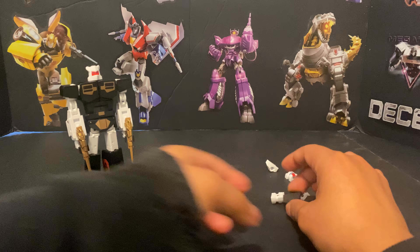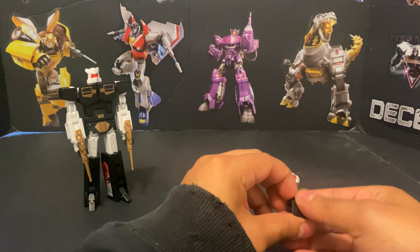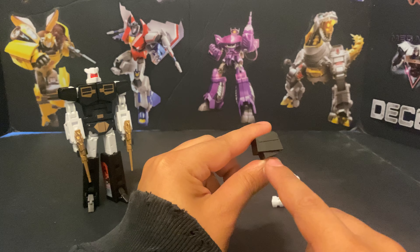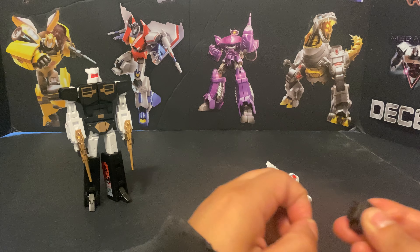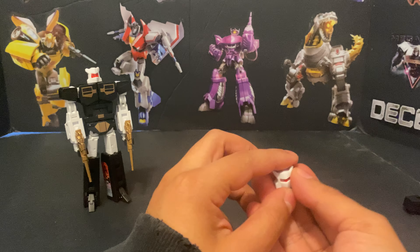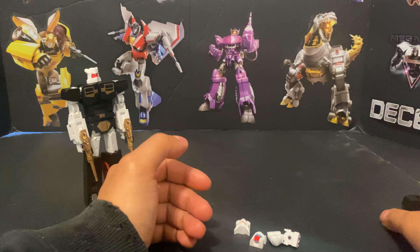I will show you the pieces that were TFCon exclusive, so once he comes out at regular retail he won't come with these particular pieces. This black piece inside here is exclusive, and this shoulder piece right here — I got it off and now it's stuck back on again, but I guess that's the way of things. And then this head...